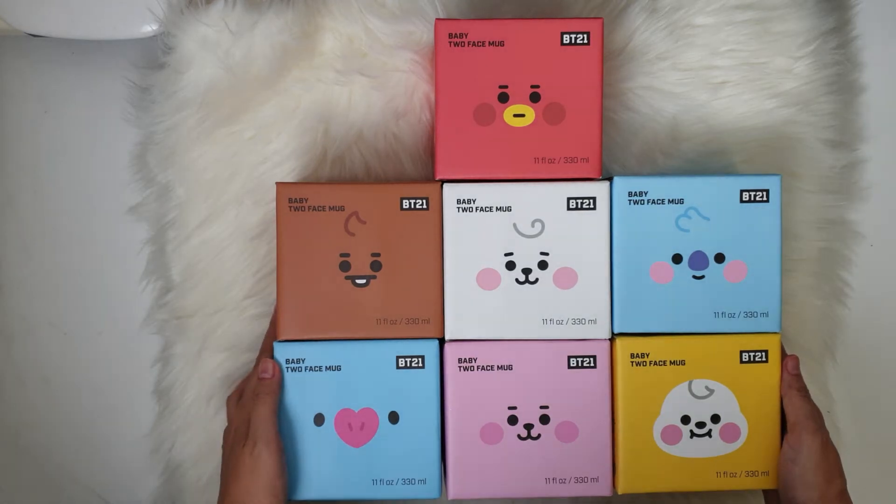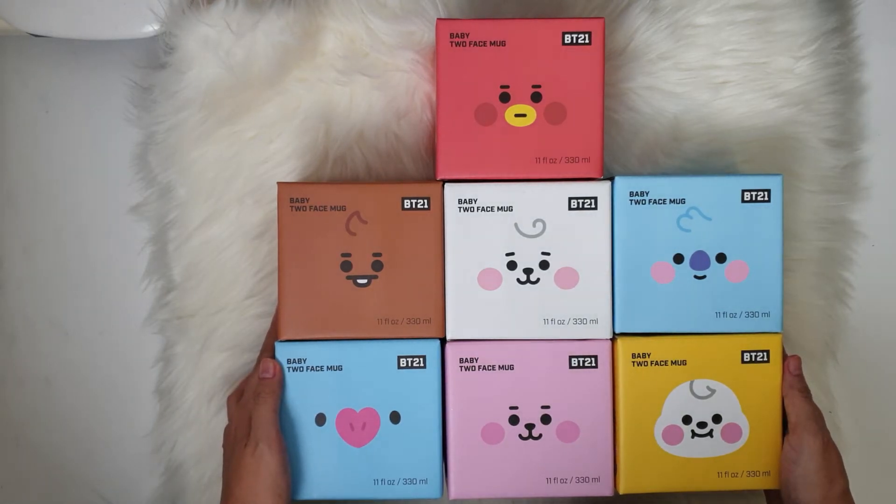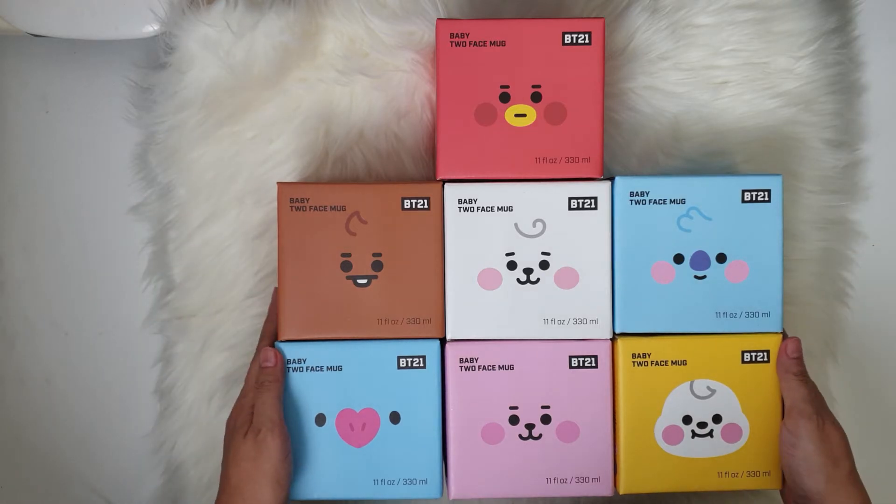Hi guys, so for today I'll be doing just a quick unboxing video of the BD21 baby two-face mug for all of the complete seven characters. Let's get started.